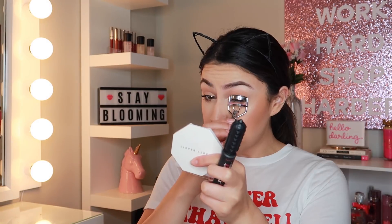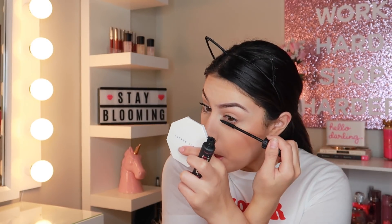Lashes take time. I'm going to curl them and take my Bad Gal Bang Mascara by Benefit. I have like one lash extension left — oh my god. I have 37 seconds — 30 seconds! Definitely did not make the 15-minute mark.